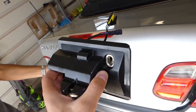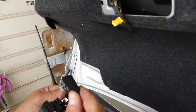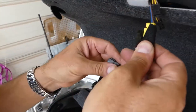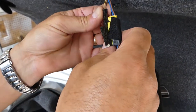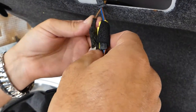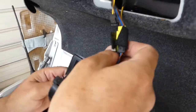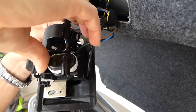Now we're ready to install it. We're going to connect the wires first — that's the first thing we do and the easiest as well. You cannot mismatch those; they go only one way. Like that. And we have the last one there.